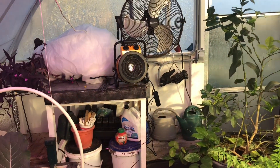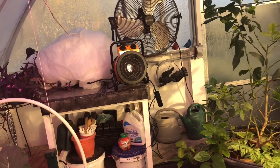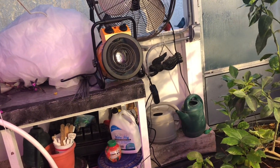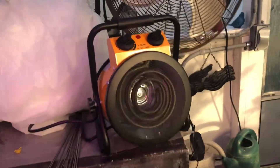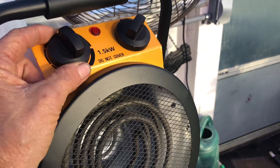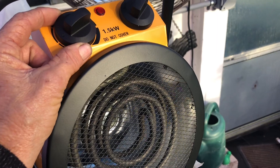They've got them on sale right now — less than what I paid. I think it was about forty dollars, which is very encouraging. When you're finished with the greenhouse you could take it and use it inside if you want. It does have a control for how much heat you want to come out.